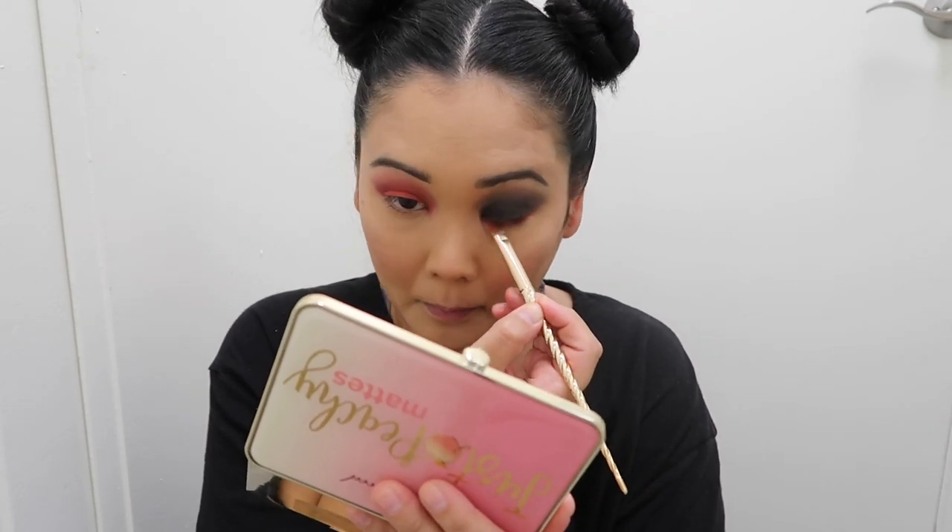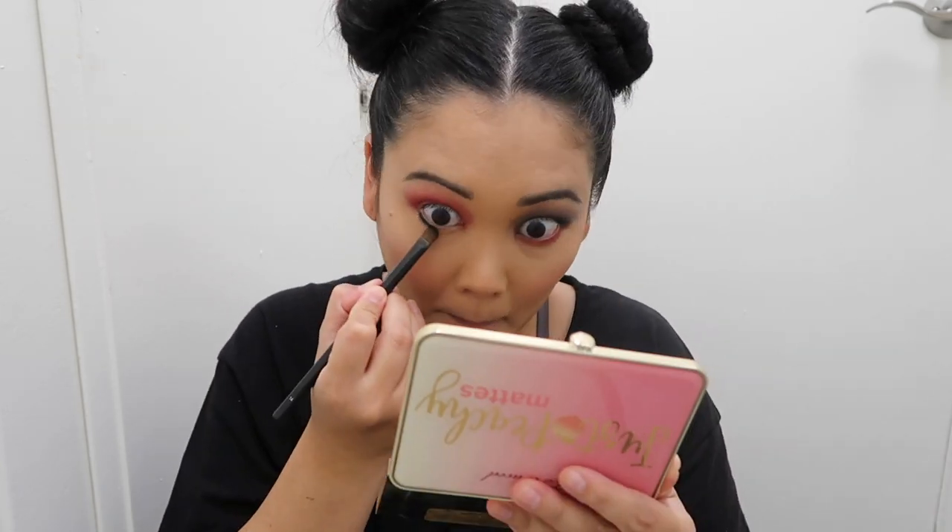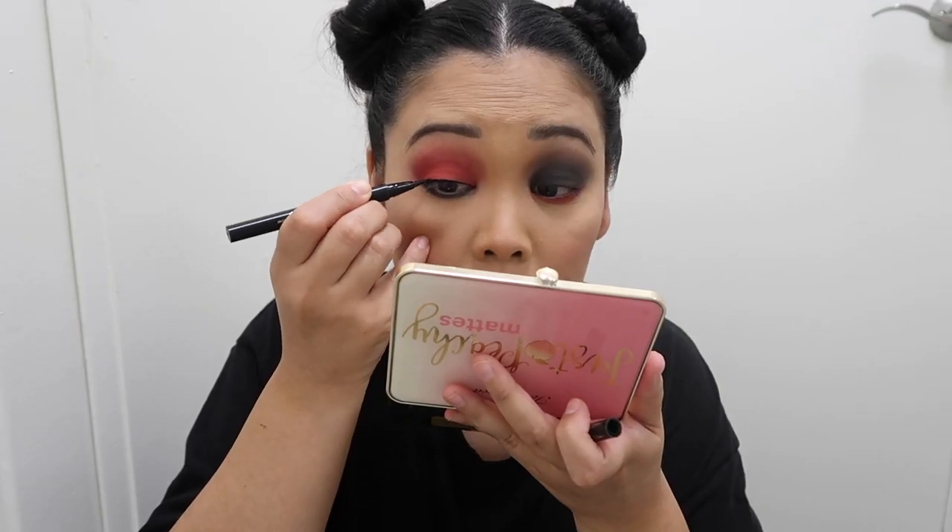Now I'm going to do something fun and switch up the colors on the lower lash line. On the side where I did the smoky eye, I'm adding that same magenta color to the lower lash line. You don't necessarily have to do this — it's not completely matching Sherry — but I just thought switching up the lower lash line like this was a fun little touch.